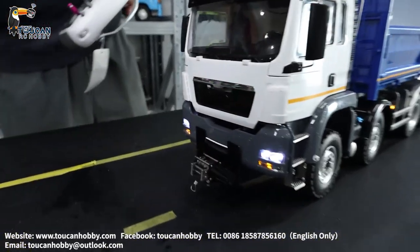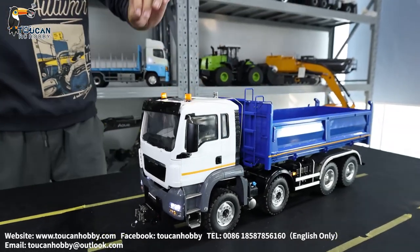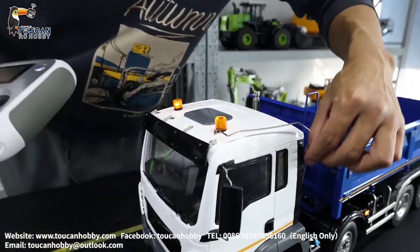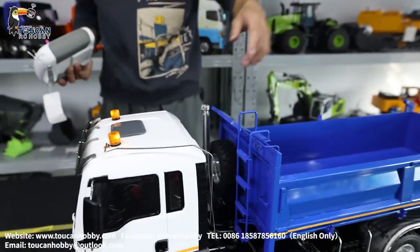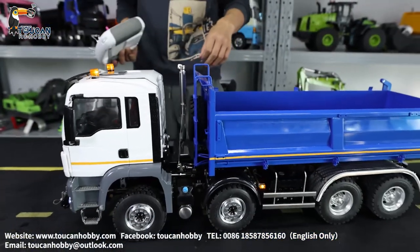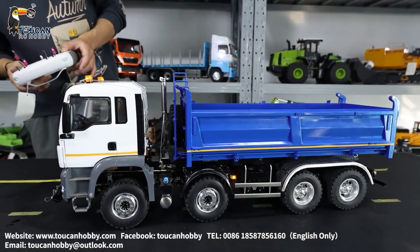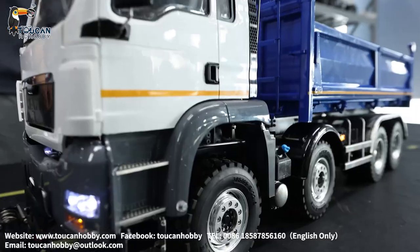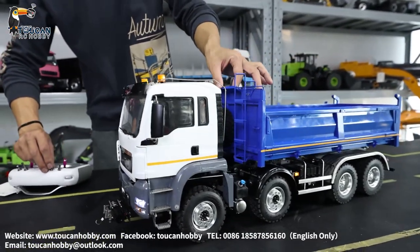Later we will see all the details of what we added: headlights, this handlebar, exhaust pipe, more lights, and the other protection bar. Now I will lift up the dumper and we will see the details.